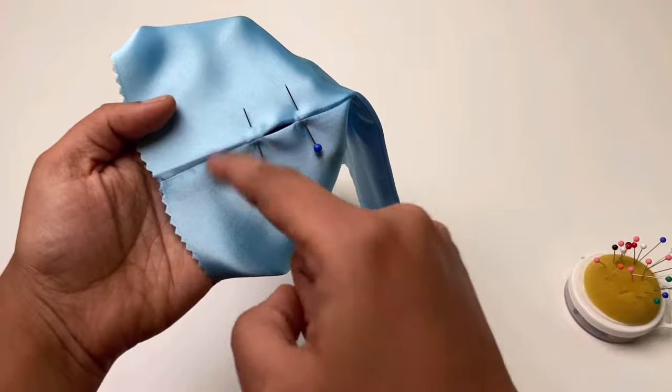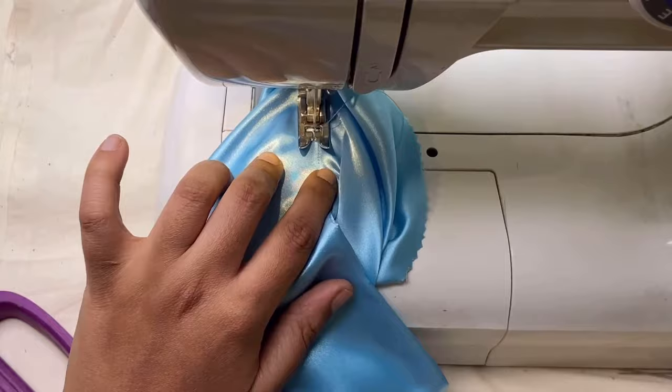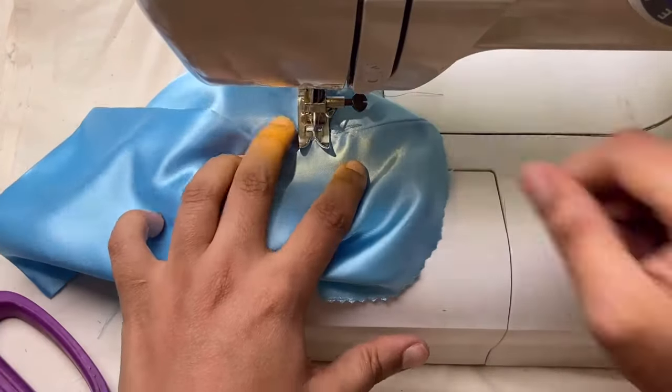Then trim the fabric with pinking scissors or overlock it. Then turn it right side and press it. Now I am going to secure it by stitching all around to the gap as you can see. But it is optional if you have done overlocking to the seams.